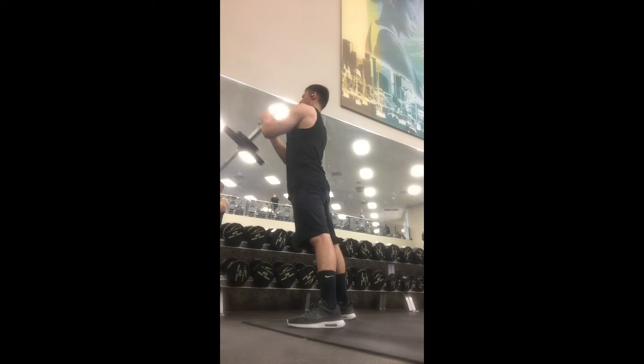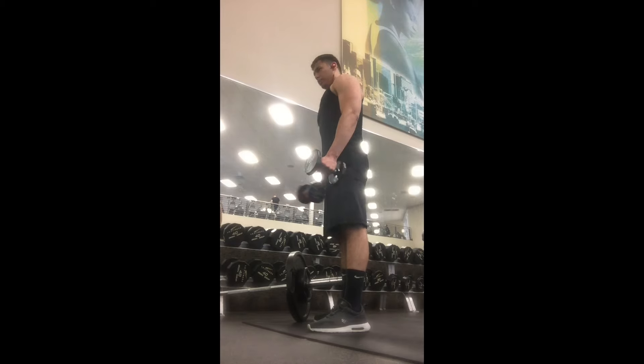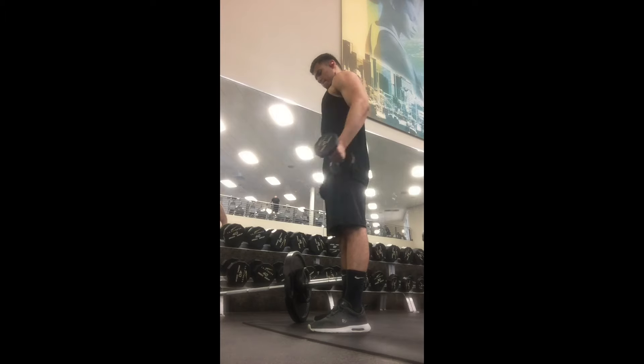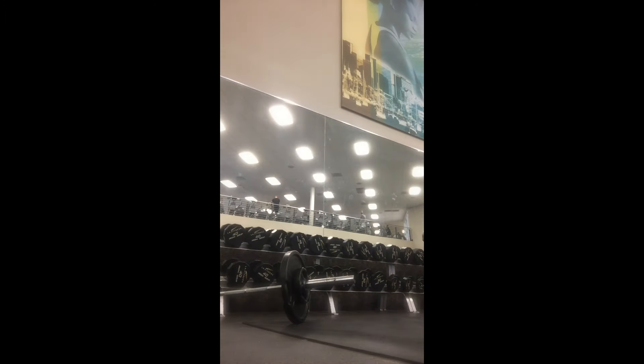Then I'll put both arms together and really focus on the middle part of the chest. Right after that I like to grab two 10-pound dumbbells and do front raises, as you guys can see.